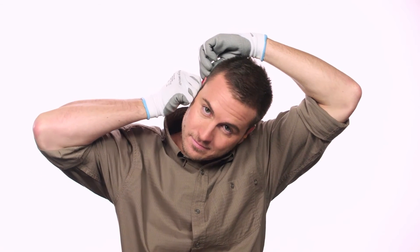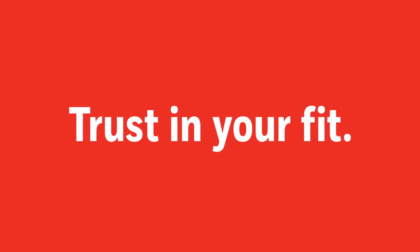Trust Fit Pod push-in foam earplugs — trust in your fit.